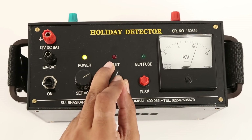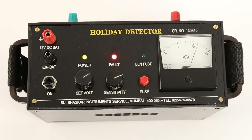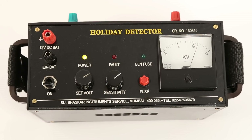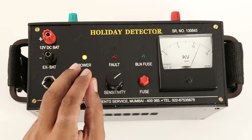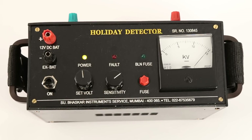Turn the sensitivity knob clockwise to start the alarm, then turn it anti-clockwise so that the alarm just stops. Raise the voltage to the desired level — that is 15 kV. The instrument is now ready for use. The offset voltage of 4 kV may change with the situation at the time of testing — humidity and dielectric strength are the major factors governing the offset voltage magnitude.